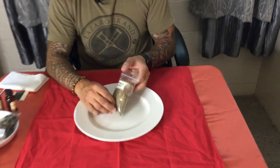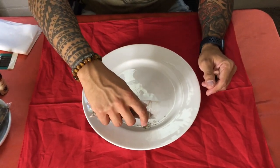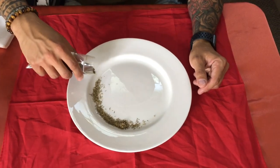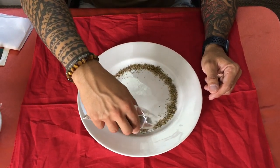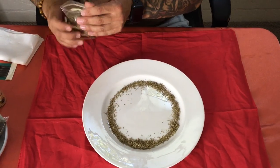The first ingredient is thyme. Thyme is good to bring gentleness and understanding into a relationship. We're going to put a circle of thyme around this plate, which is going to enclose our spell when all is said and done.